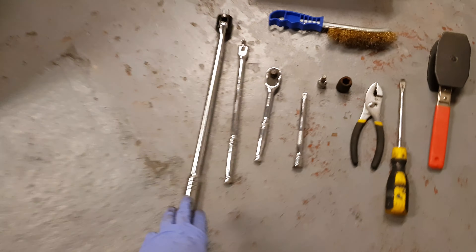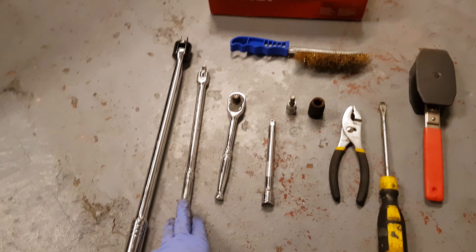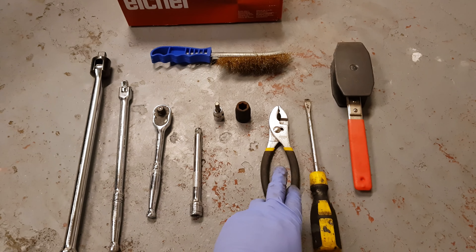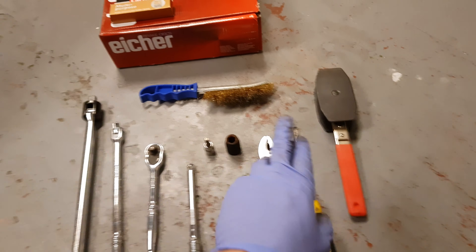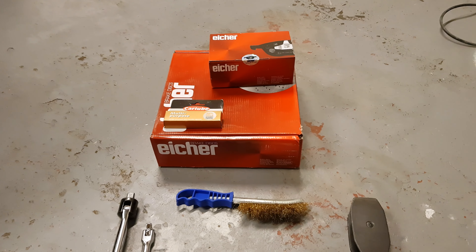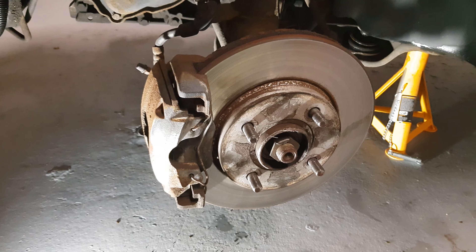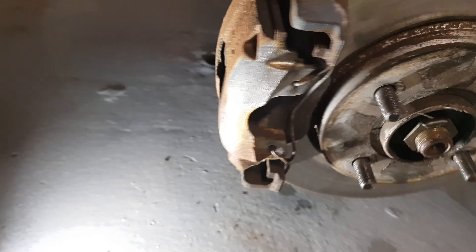Hello everyone and welcome back to Project Fern. We've got the sport car again and we're going to be working on it, doing the front discs and pads today. I've already jacked the car up and put it on axle stands. If you want to click the link below, there's a video on how I jacked the car up and where the jacking points are when I did the oil and filter. But let's get these wheels off — I've already undone the wheel nuts slightly while the car was on the ground, so let's get them off and get these disc and pads done.